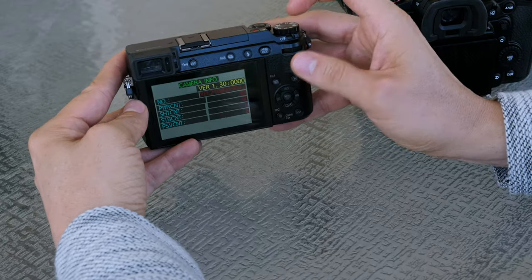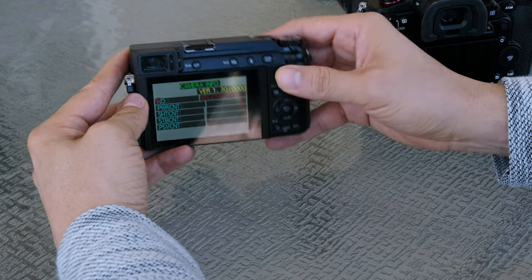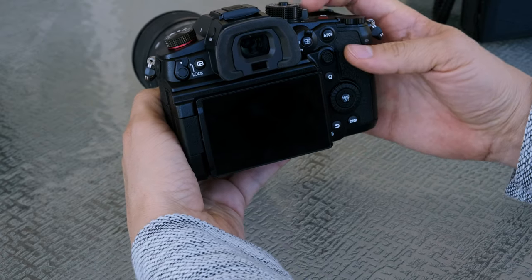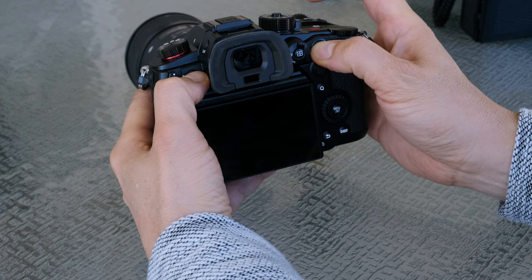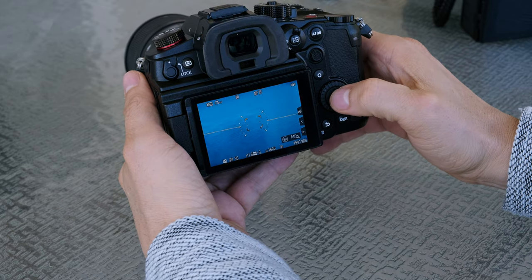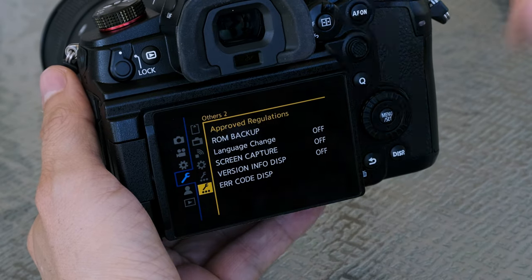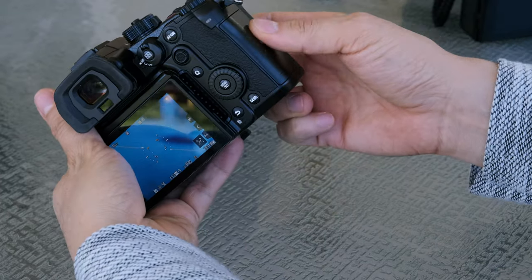That's how you do it on the Panasonic GX85, which is probably the hardest to do. Now let's go to the Panasonic GH6. To enter the service menu on this camera, hold down the playback button and auto focus, then turn it on. To verify you're in the right place, go to Menu, the wrench icon, and you can see ROM backup right there.